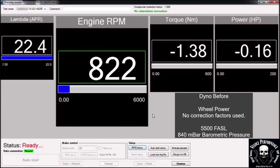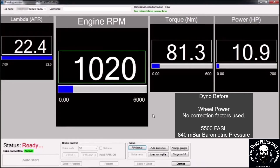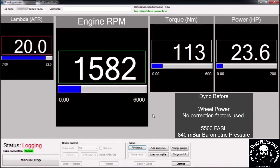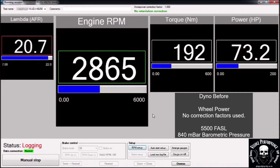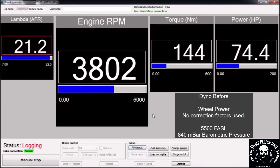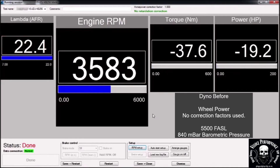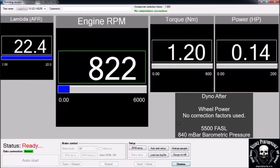This is the dyno before run. Please note power is measured on the wheels. No correction factors are used. This is the dyno after run.